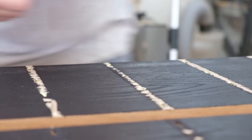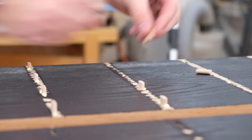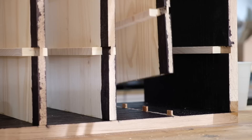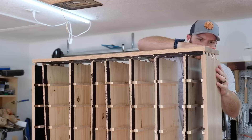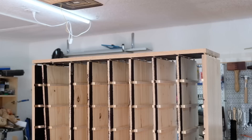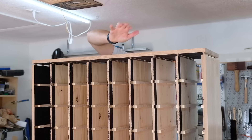Now onto the glue-up. Like I said, I didn't get much footage of this — there's a lot to take care of in a short amount of time, and I think my battery cut out so I didn't have time to swap it out. Overall it was fairly hectic. There's just a lot to take care of with the case pieces as well as the seven dividers — lots of dominoes and mortises to line up, glue spilling out everywhere, and then I had to get a ton of clamps. I'll show a screenshot in a few seconds of what the final glue-up looked like with all the clamps applied.